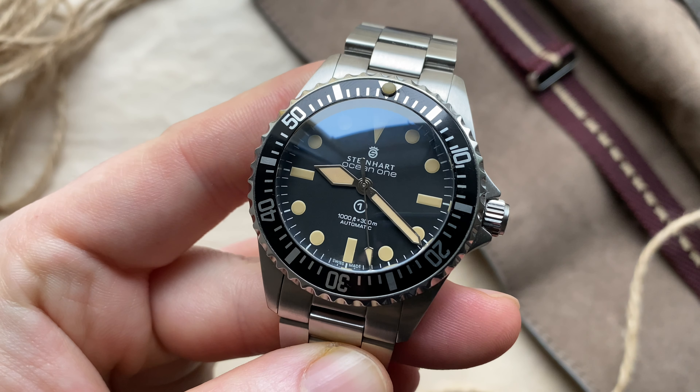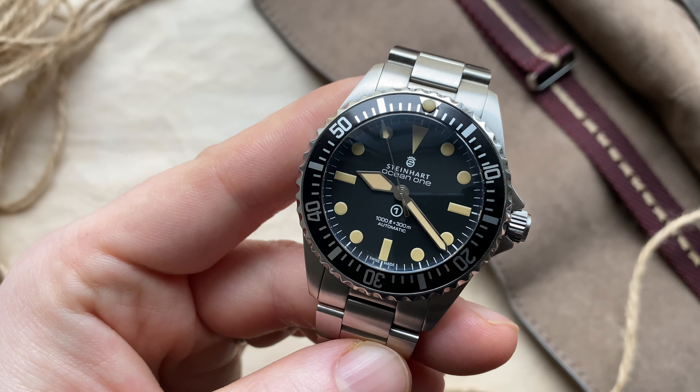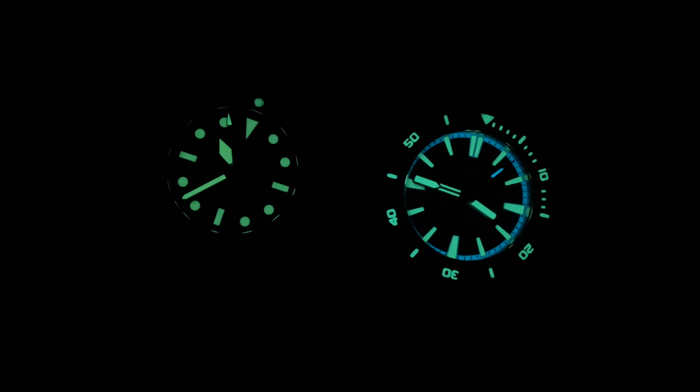The lume on this watch is actually one of the weakest things. The aged cream color of the indices and hands comes with a price, and the price is the lack of lume. It does have a little bit of lume, but compared to a Seiko or a Zelos, this is not even a close match. I will pop up a lume shot here and you can check it out for yourself.